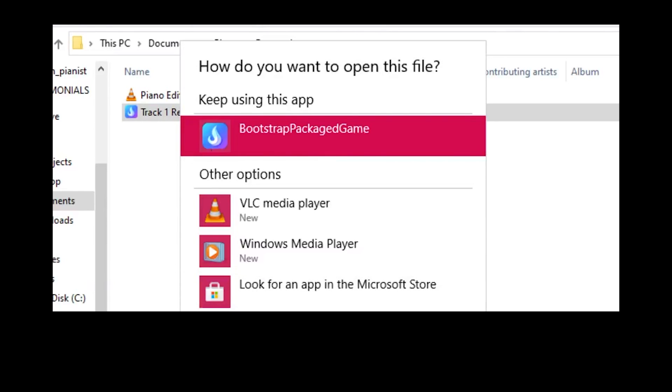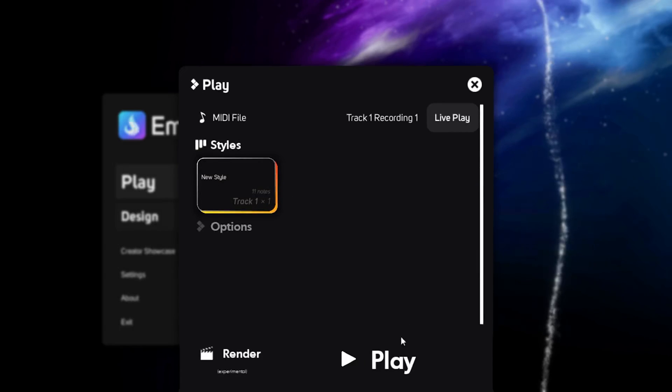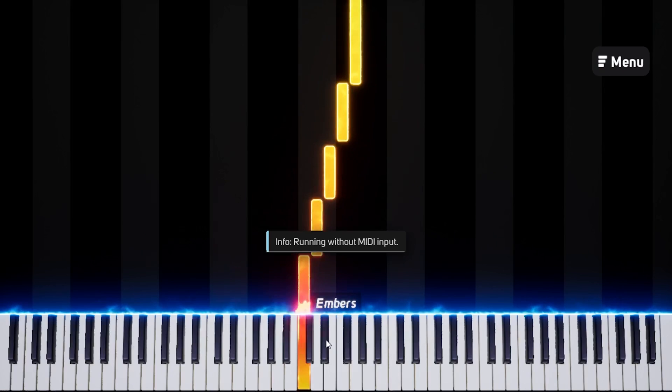If you have Embers installed, you can double-click and select Embers. Embers is still under development, but I've spoken to LyricWolf himself — he's a really cool guy. You can download it at embers.app — the link is in the description below. It's the best piano visualizer I've ever used, and it's completely free.